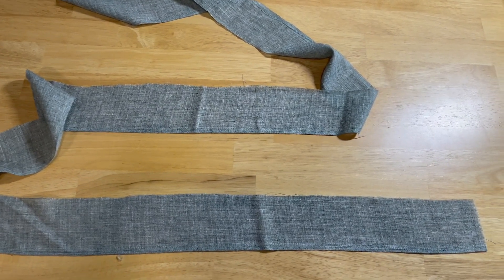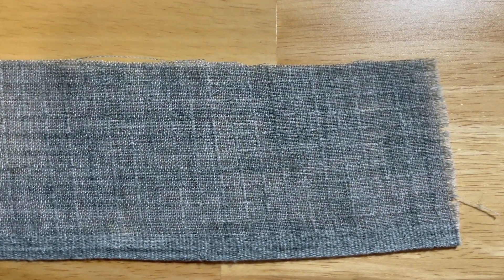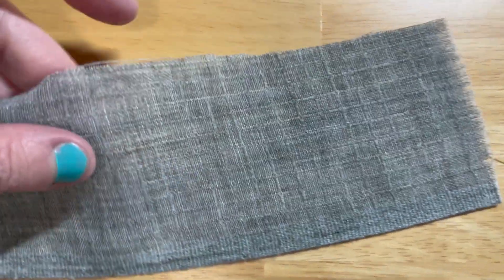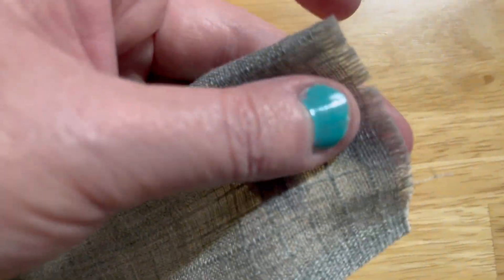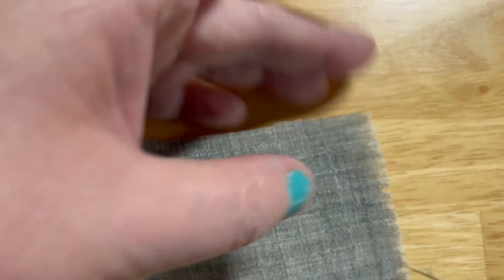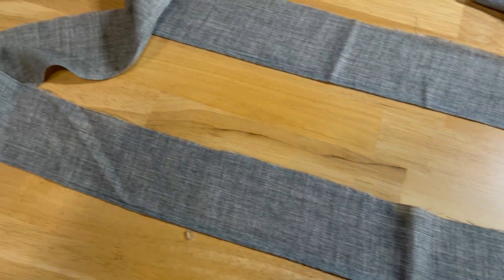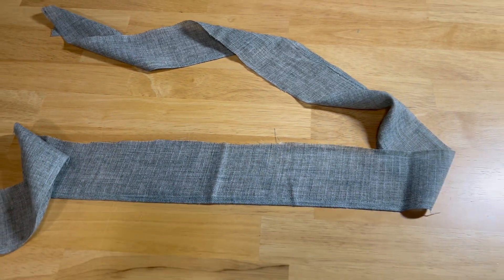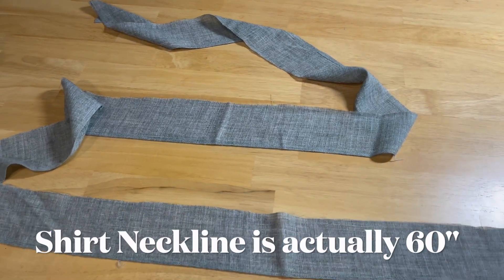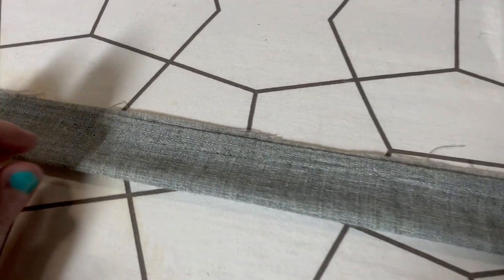What I decided to do was to add a ruffle around the neckline. I'm using this fabric that I found in the thrift store. It's very thin and it frays really easy — pretty much the minute you cut it, it just starts fraying. But I thought it would do very well as a ruffle. This is 3 inches wide and 85 inches long, and the neckline itself is about 30 inches, so a few extra inches are probably required.